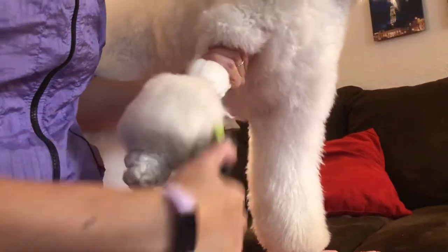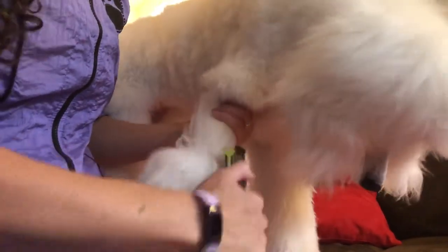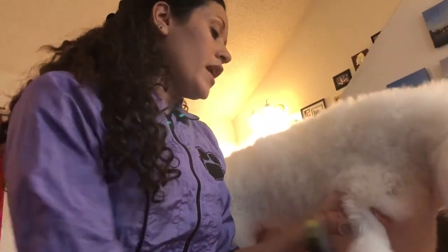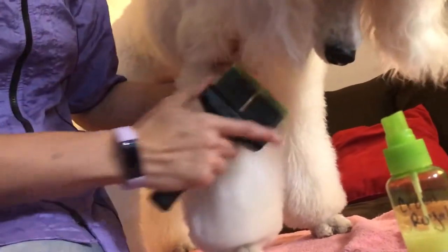Make sure that you're brushing to the base of the fur. A lot of times when people brush their dogs at home, they tend to brush from the top down, only brushing the surface of the hair instead of from the root to the tips. All that hair underneath ends up getting matted, and then when pet owners bring their dogs to the groomer and find out they have to be shaved, they're really surprised because they've been diligently brushing at home. We're going to spray again and pull a little more coat.